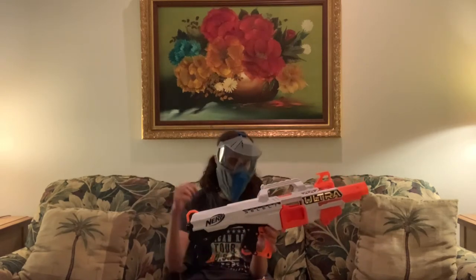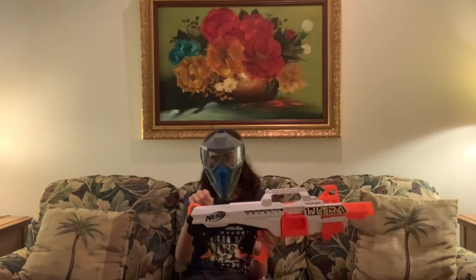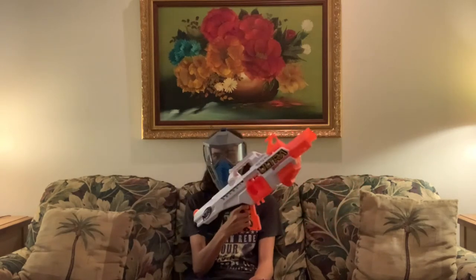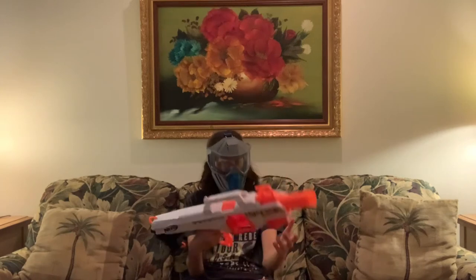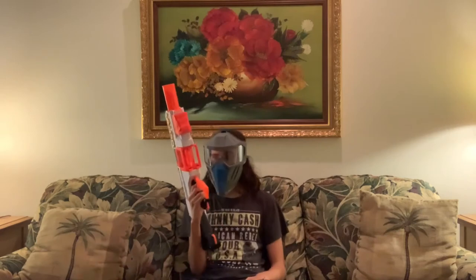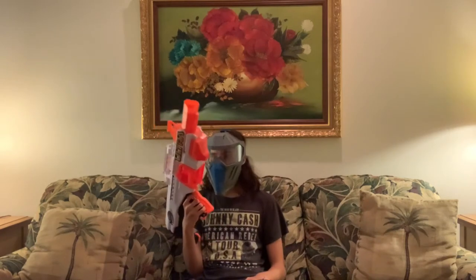This is the Ultra Select. It is not just a Photoshopped Ultra Amp. This is a real thing — I am holding it right here. This blaster is a fully automatic, magazine-fed, kind of Stampede-esque blaster.